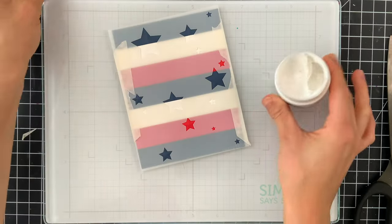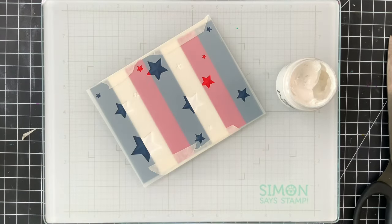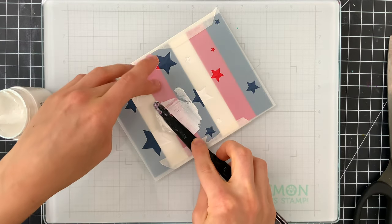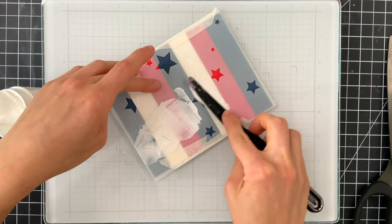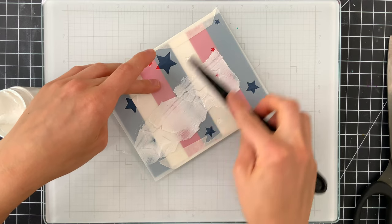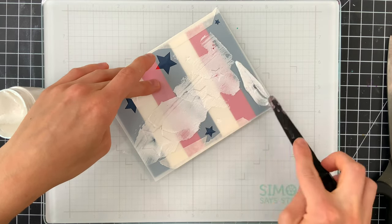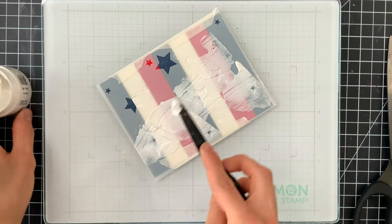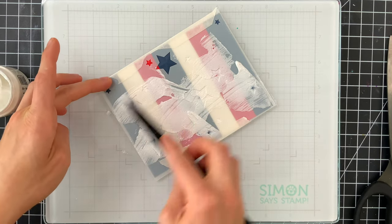I've pulled out some Pick a Fence Paper Glaze in the Arctic Fox Luxe color. It's beautiful — it's a white opaque paste that has a bit of a shimmer to it, and I thought it would be perfect for this. I'm just using a palette knife to apply that paste through the stencil onto the embossed areas of my background.